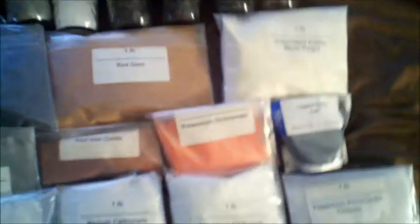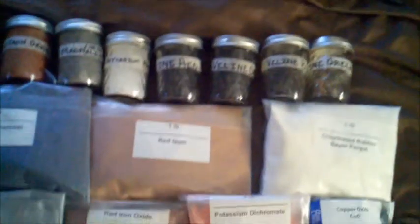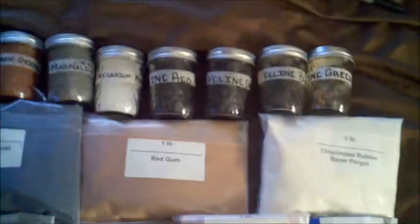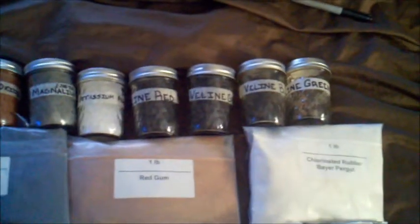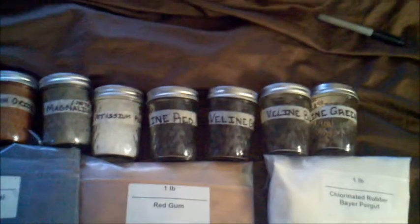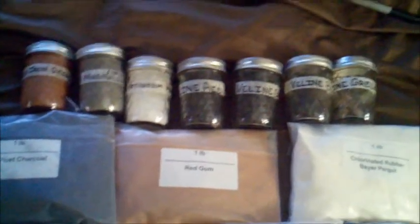I wanted to give you guys a look at what I purchased and insight into things to come. I'm going to be putting up a few videos of some tests I've done. I did a few tests with the composition packed into lance tubes before actually making my stars — I read that method on Skylighter, they had sent an email about it. It seemed like a good idea rather than making a whole batch of stars that don't come out right; I could test it first and see how they're going to be before putting in all that time and effort.